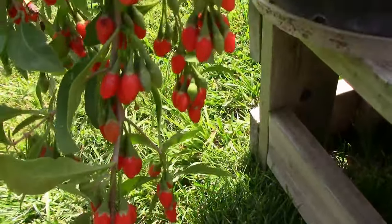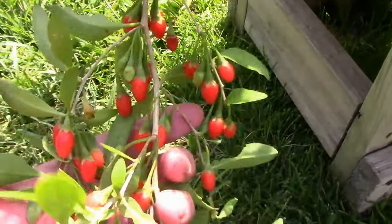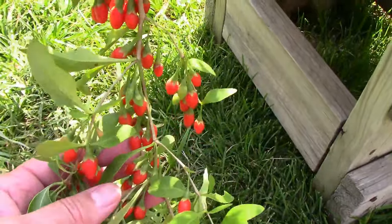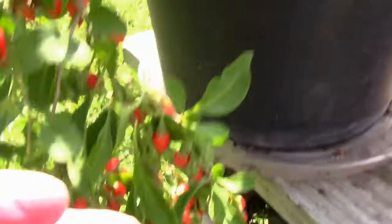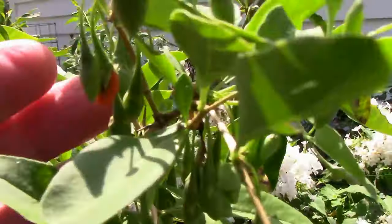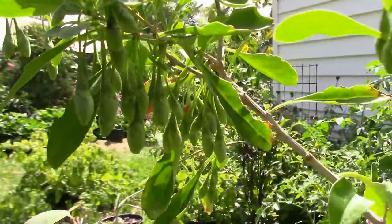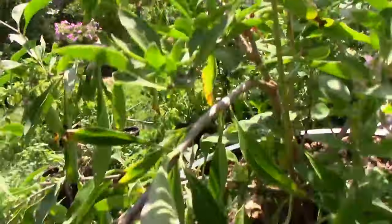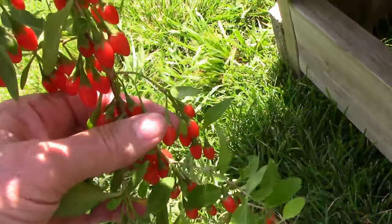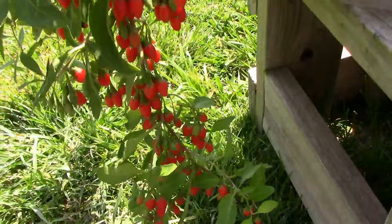It's been kind of an interesting grow. Didn't know what to expect, but they've done pretty well, considering this is just the first year. And if you look up here, there are even some blooms still coming on, and some small berries — actually lots of small berries up the top, and we've got some ripening down here, so we should have goji berries the rest of the growing season, by the looks of it.